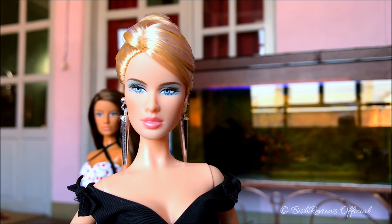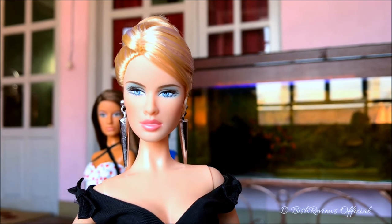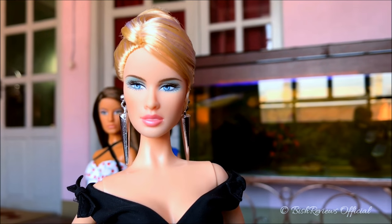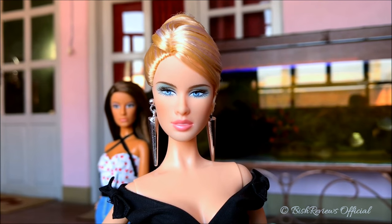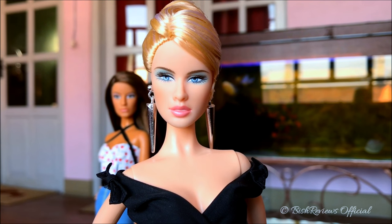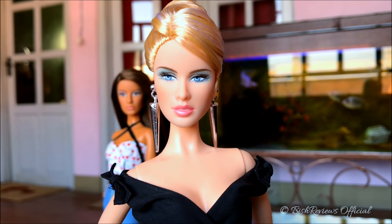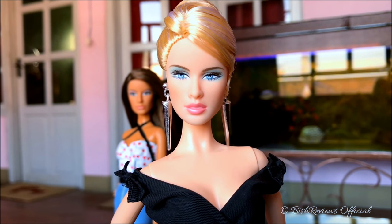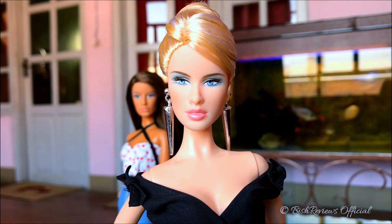She has long, pretty, filled eyelashes that look really nice, and her eyes are looking to her right. Her eyebrows are really beautiful — they've tried to make them look bushy but not overly thick, and the detail is really nice. She has a soft pink shimmer lipstick which actually looks a little peach-pink on camera, but it's a really soft pink.